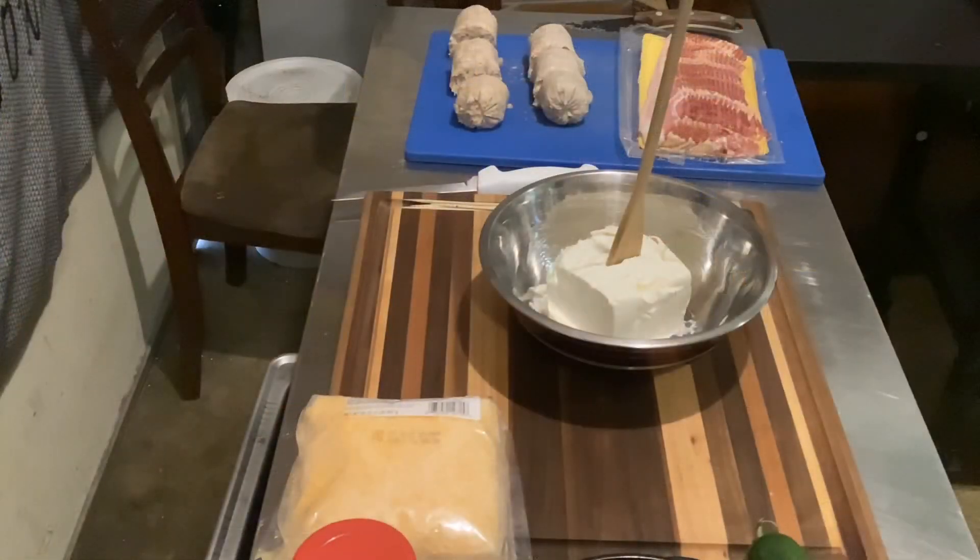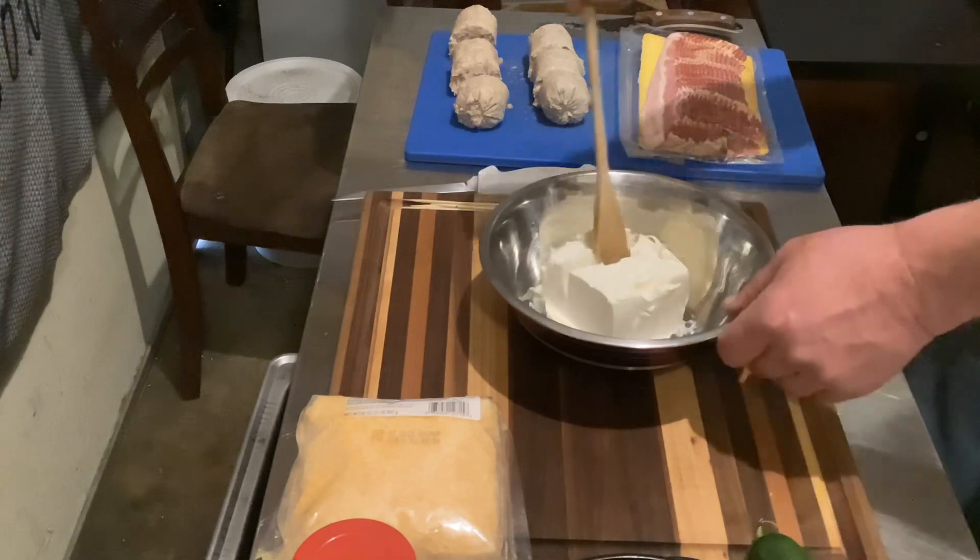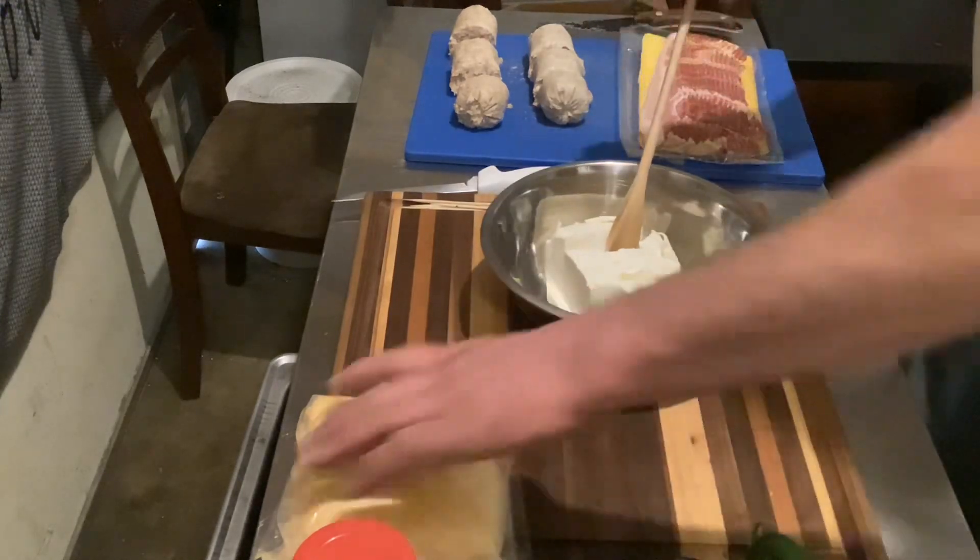Welcome back y'all to Daddy Dutch Barbecue. Today — armadillo eggs on a skewer. Is it worth it? Stick around, let's find out. Let's get to assembling this snack. What do you say guys?